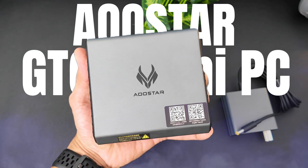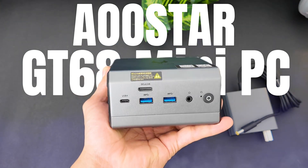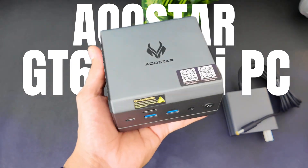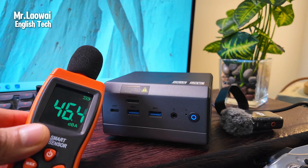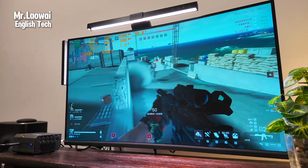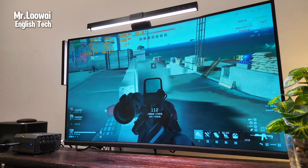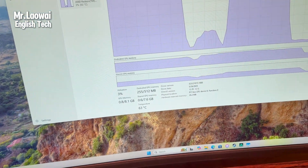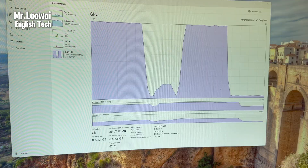I've got something exciting to share — the Allstar GT68 mini PC. It's a compact powerhouse designed for both work and play. I've had the chance to test it out, and in this review we'll unbox it, dive into its design, performance, gaming capabilities, and power consumption. Let's get started with unboxing.